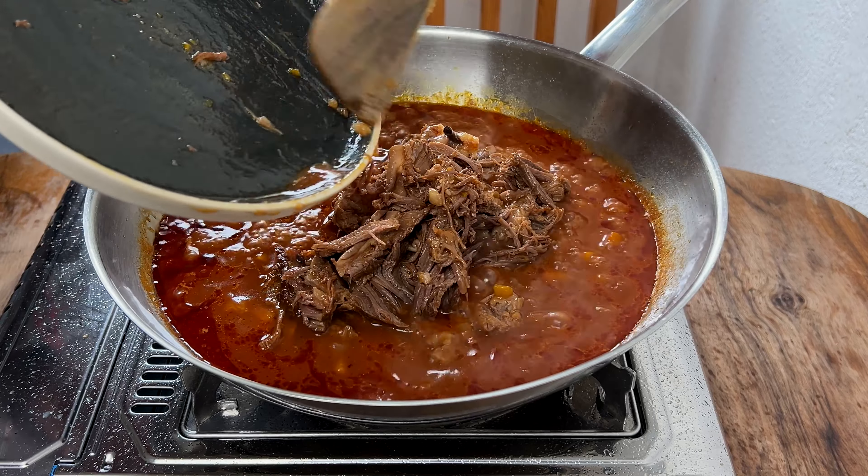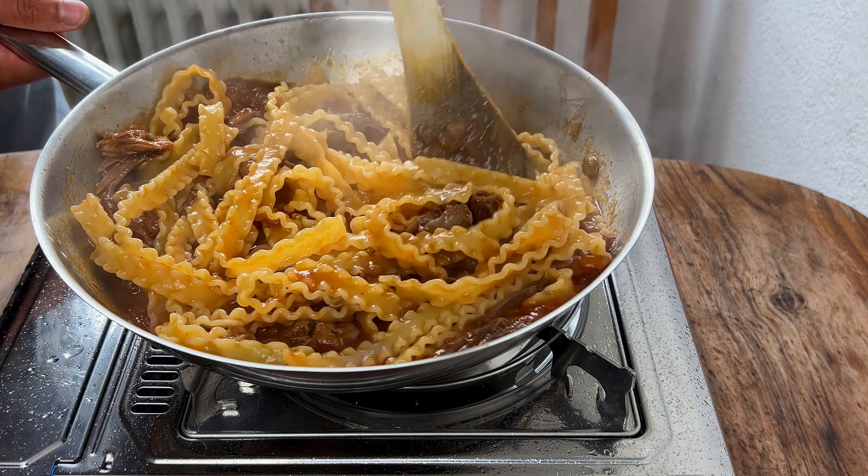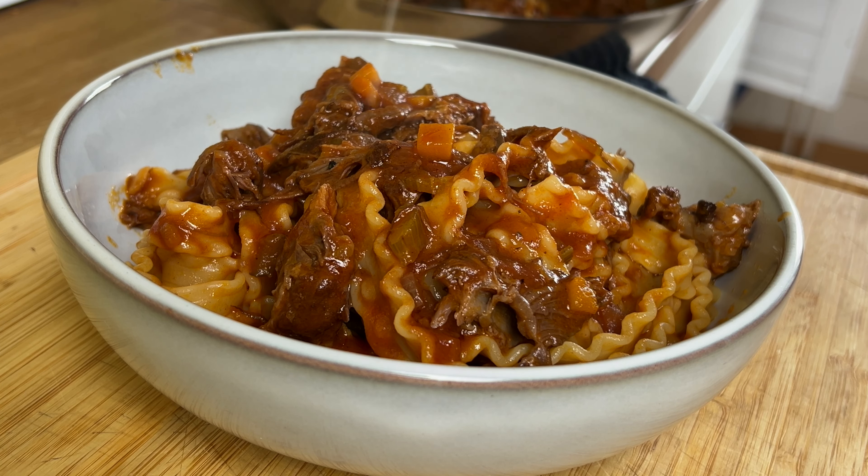Add some of the sauce and the al dente pasta with some of its cooking water. Incorporate the sauce with the pasta and serve immediately.